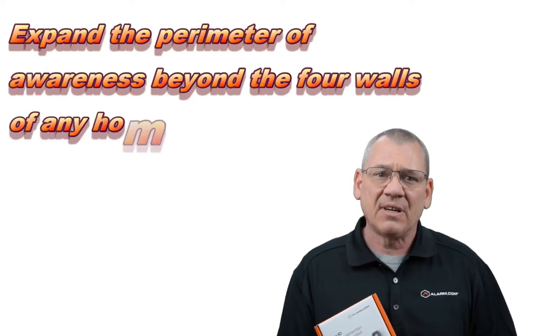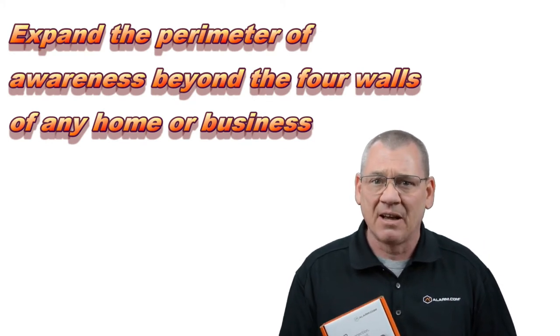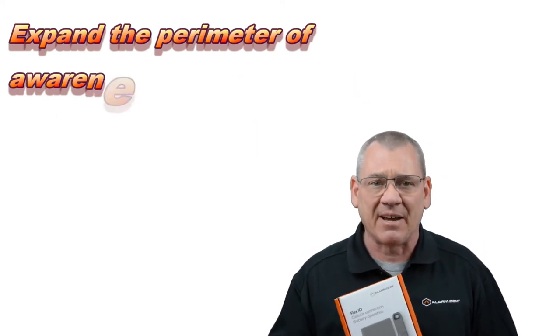Hi there. I have an exciting new product to show you today. You can now extend security and awareness outside your home or business with Alarm.com's Flex IO.